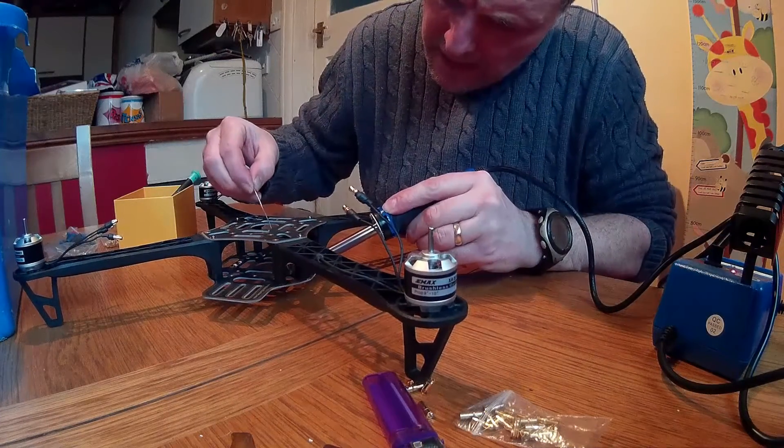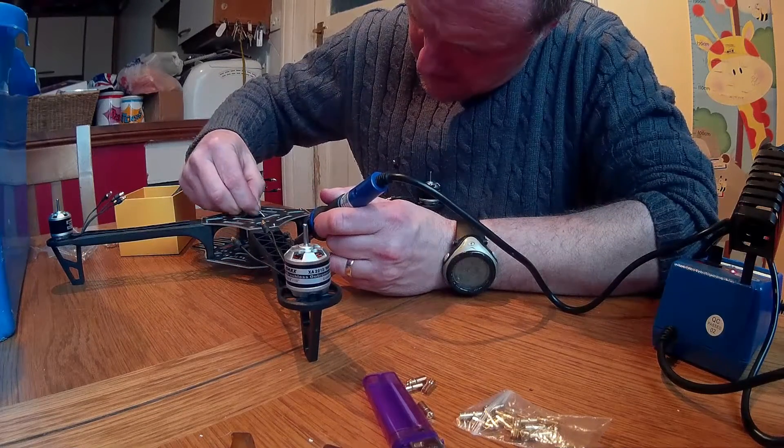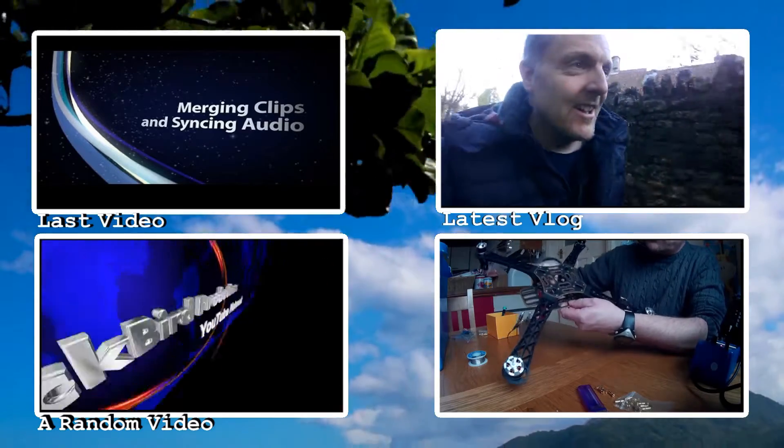Well, that's nearly it for part one, guys. If you want to check out part two, we'll have the installation of the ESCs and some of the other bits and pieces. Thanks for watching, guys.